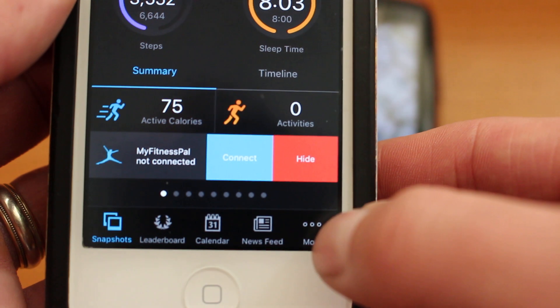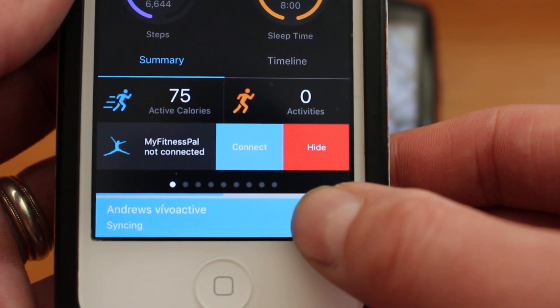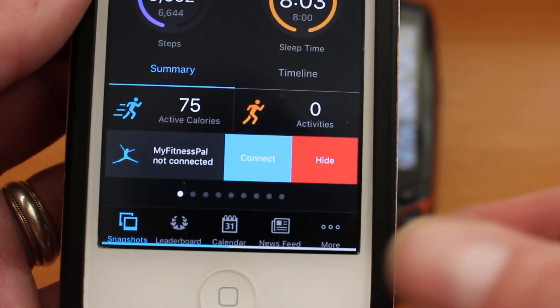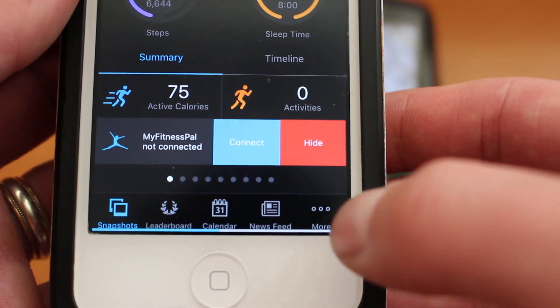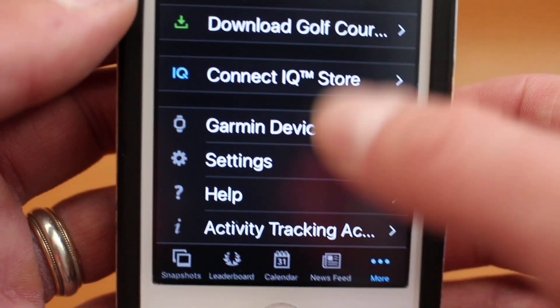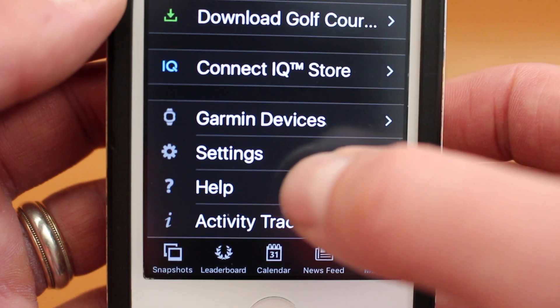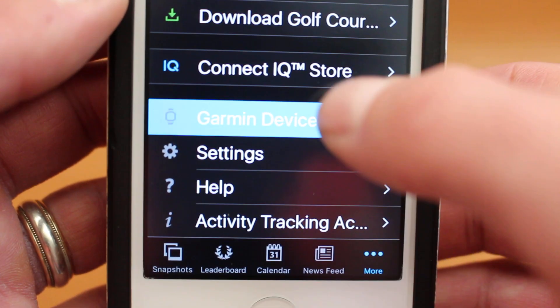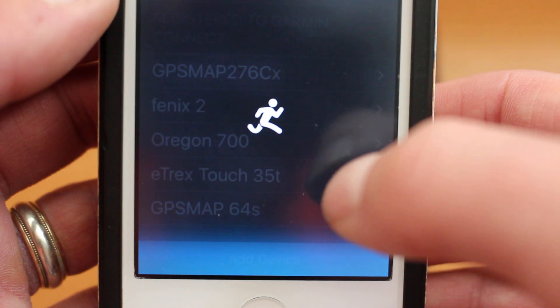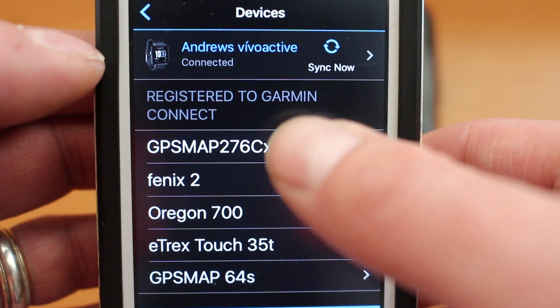Select the option 'More' from the very bottom right — there are three little circles and the wording 'More'. I'm just going to hide that message coming through; that was just my fitness watch syncing with the app. Select 'More' from the bottom right, and one of the options on the screen is 'Garmin Devices', so we're going to add a Garmin device to the app.